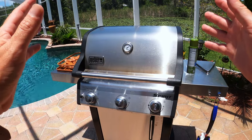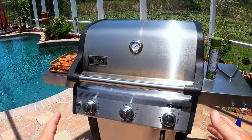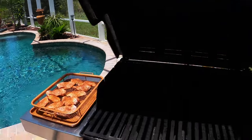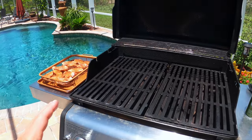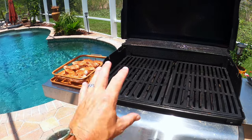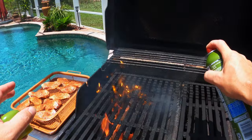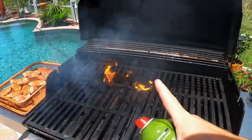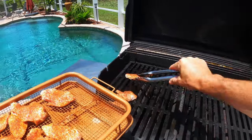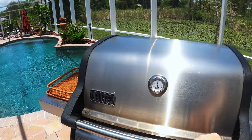The gas grill is fired up and we're ready to get those wings on. I've got a three-burner gas grill and I've fired up two of the burners. It's running pretty hot right now — I had it at full blast and it was around 500 degrees, so I just turned the two burners down to about halfway, which should cool it off a little bit. Just gonna hit the grates real quick with some cooking spray. Now let's get these wings on. I'm gonna close this up and give them five minutes, then come back and give them a flip.